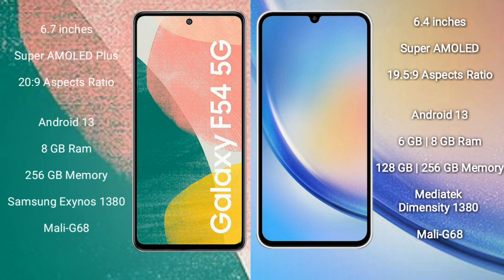The Samsung Galaxy A55 comes with 8GB RAM and 256GB internal storage, powered by the Samsung Exynos 1380 processor with Mali-G68 GPU. The Samsung Galaxy A54 comes with 6GB or 8GB RAM and 128GB or 256GB internal storage, also powered by the Samsung Exynos 1380 processor with Mali-G68 GPU.